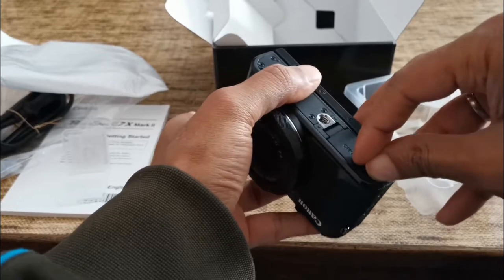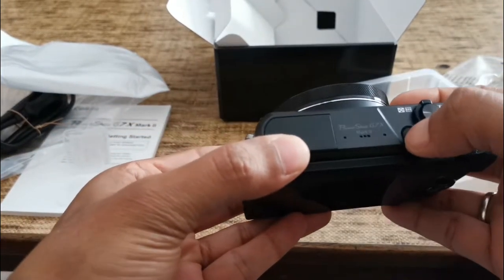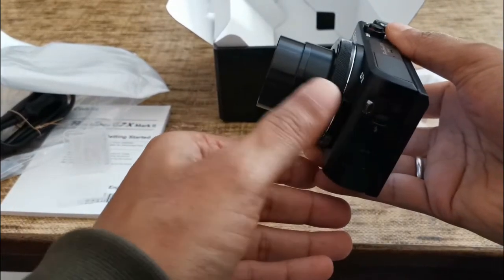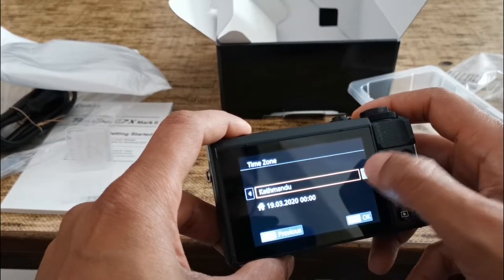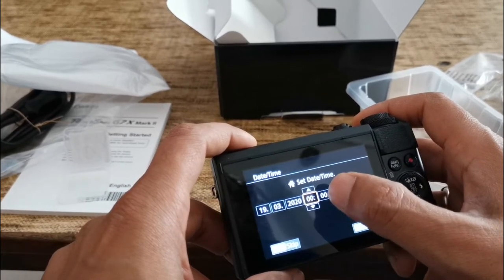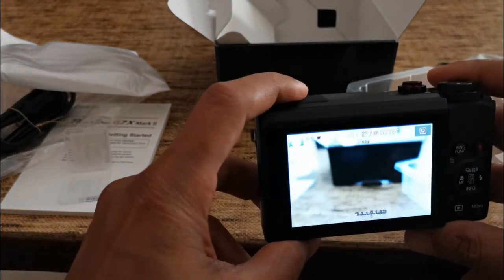Here it goes. To close you need to move this thing to the lock side. The power button is over here — on and off. Let's start it up. Wow, so it asks to set date and time first, and this is how the lens comes out. Let's set the date: 19 March 2020. Time zone: India, Delhi. Setting the time — it's about 1:30 in 24-hour format. Date and time is set.